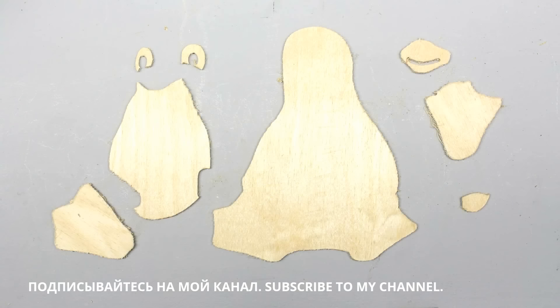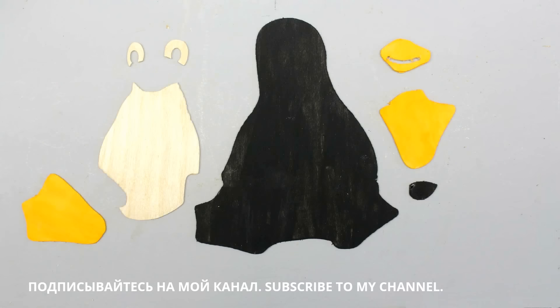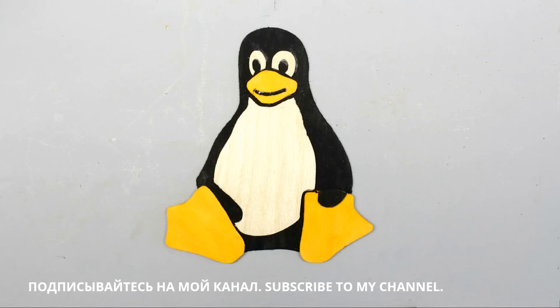When the machine has finished its work, the edges have to be smoothened with sandpaper. Putting raw material in and getting perfect parts out is nothing you get with cheap machines. With some paint and glue we get a well-known bird. It's highly recommended to rethink your software strategy if you don't know the name of that penguin.